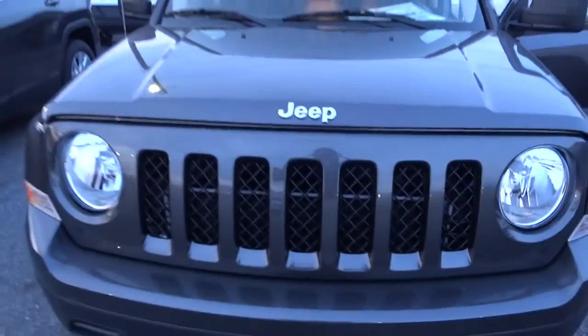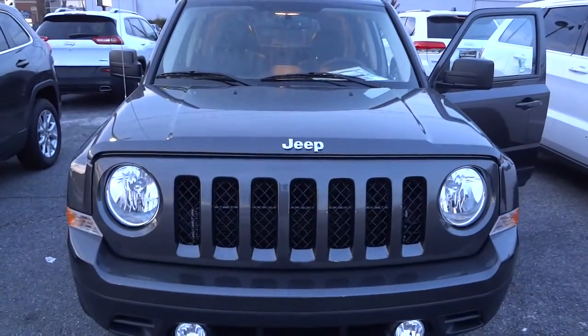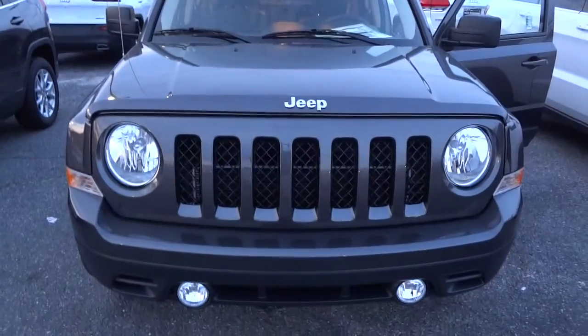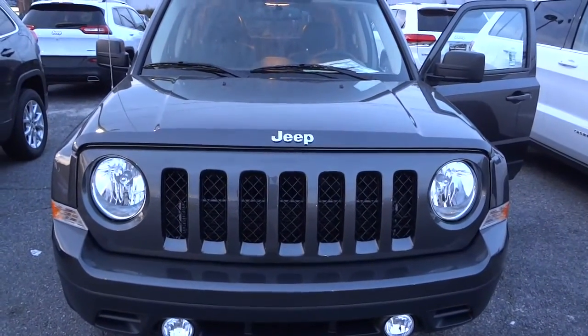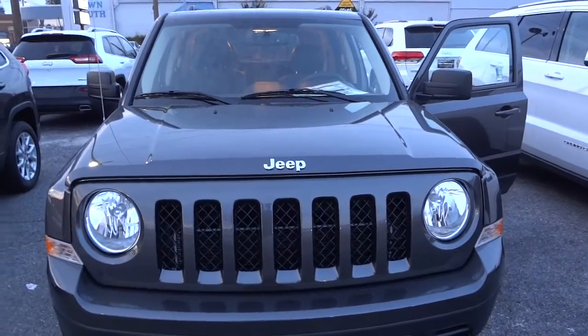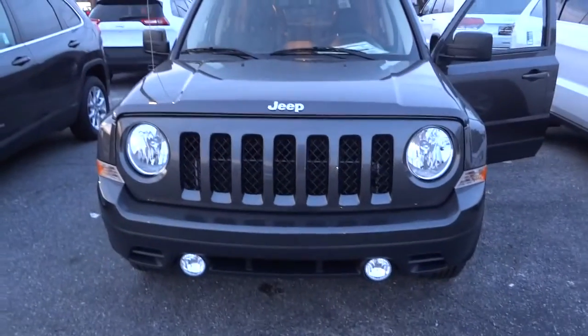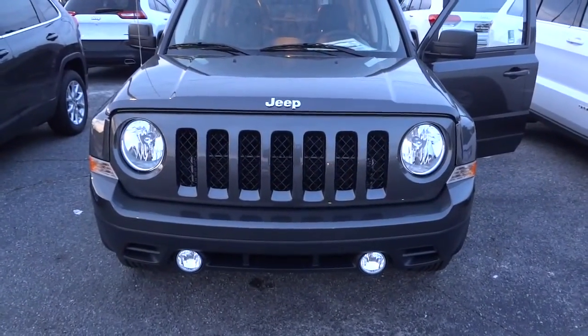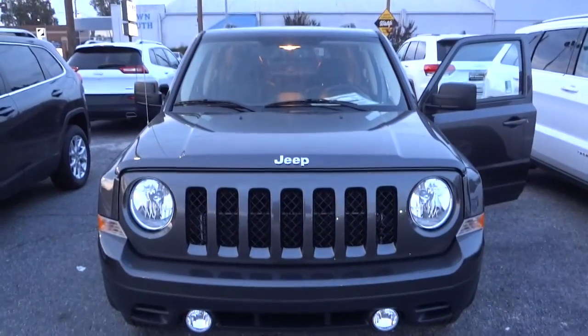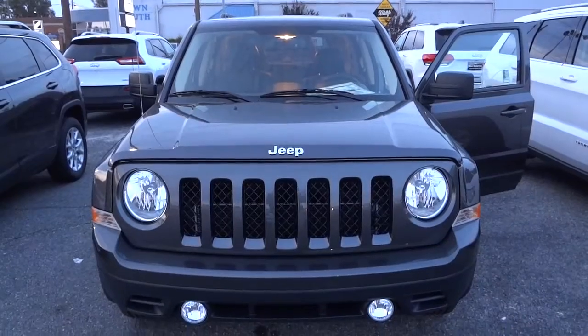If you have any questions, my name is Mike — my phone number and email address will be in the description. You can also leave comments, and if I missed anything or said something wrong, please let me know in the comments. There are lots of things on this vehicle I could overlook, so I'd really appreciate it. See you next time.